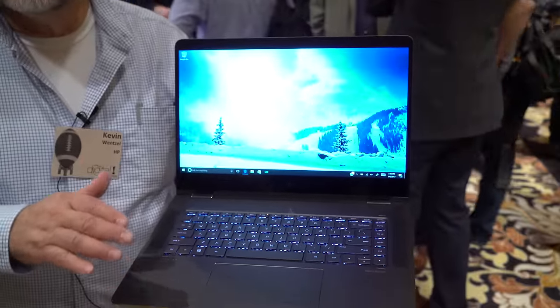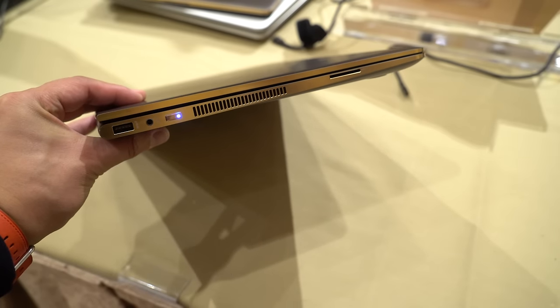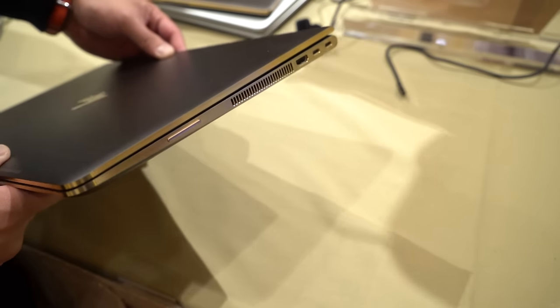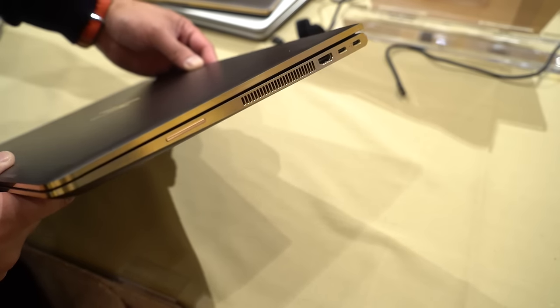It comes only with Core i7, 16 gigabytes of RAM, and large SSDs all the way up to a terabyte. The keyboard is backlit of course, and there's a large touchpad.